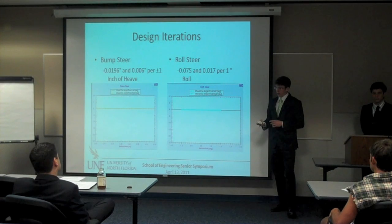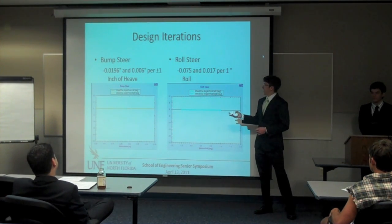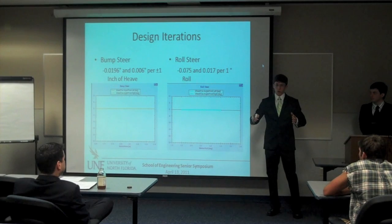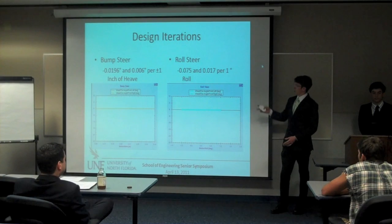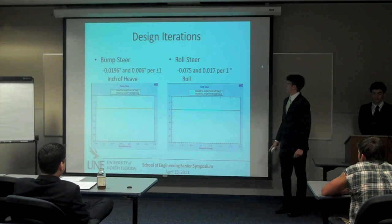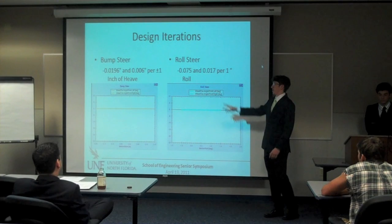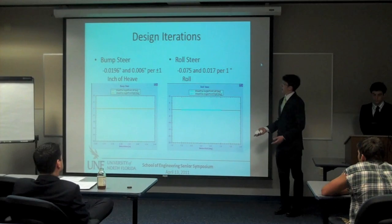The way we account for bump steer and roll steer is using that program Optimum K — a very iterative process. You want it as close to zero as possible, because if you go into a bump, you really don't want to see the wheels start going crazy with the car darting all over the place. We got it less than 0.01 degrees per inch of heave, which is the most heave we're going to see on the track, so the actual bump steer will be a little bit less than that. The roll steer was also very good — less than 0.08 degrees.